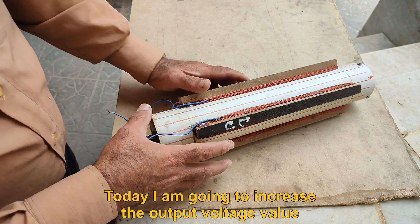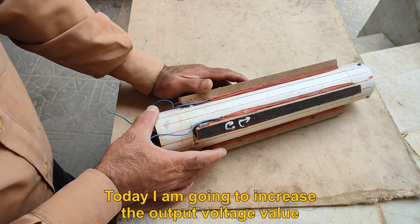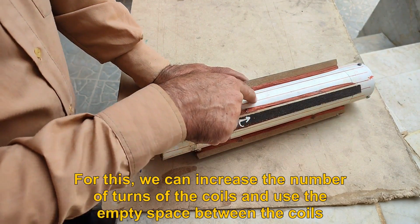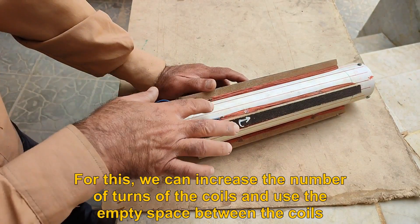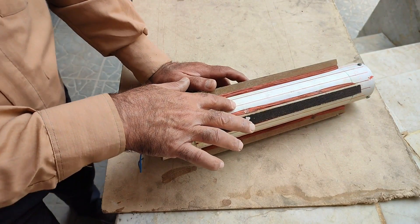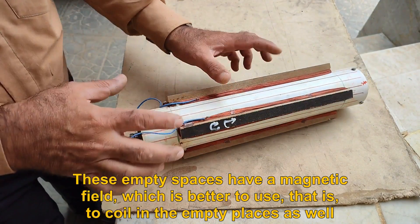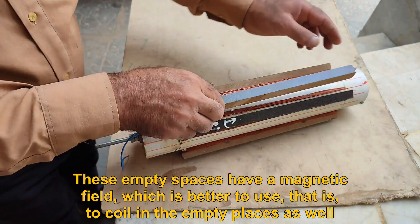Today, I am going to increase the output voltage value. For this, we can increase the number of turns of the coils and use the empty space between the coils. These empty spaces have a magnetic field, which is better to use — that is, to coil in the empty places as well.